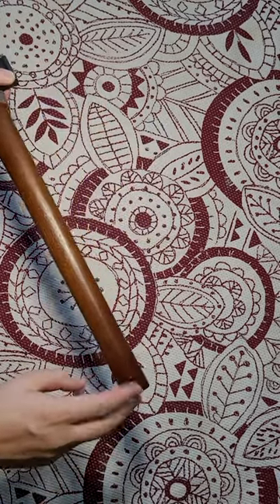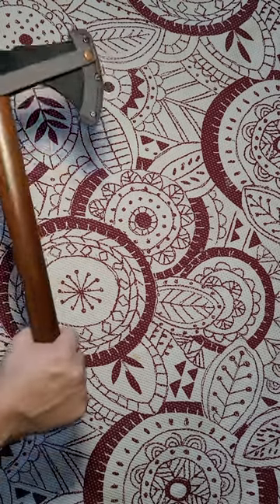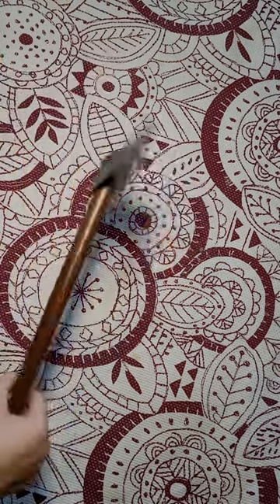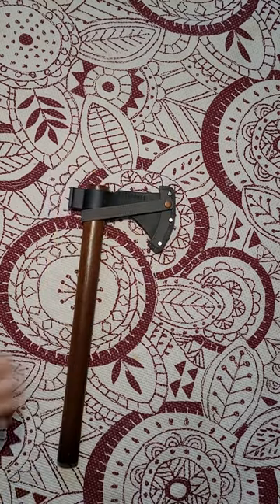There's also a lanyard hole down here — put a string through it, put it on your wrist so it doesn't slip. Overall, we're very excited to get to use this and we'll see you there.